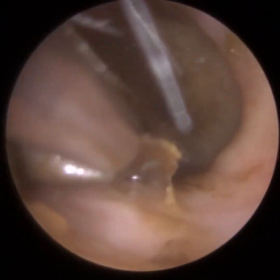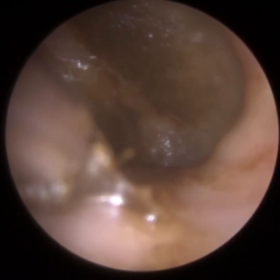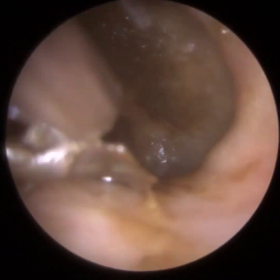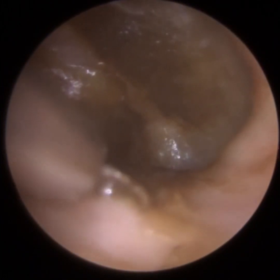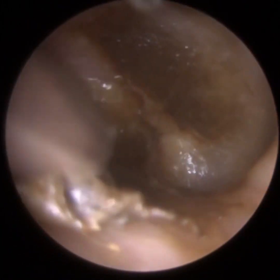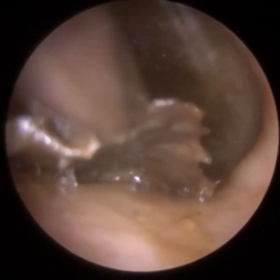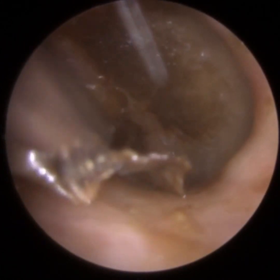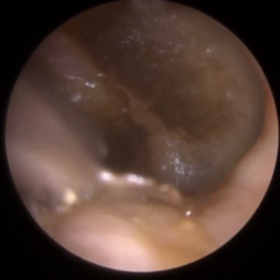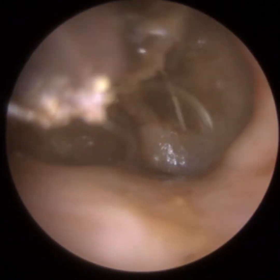We've removed the posterior layer of dead skin. We're now on the anterior canal wall, and in a moment you'll see me approach the eardrum very delicately to remove the skin off it. Because the patient has a slight ear infection the skin is slightly infected, and there's a lot of humidity in the ear. You may have noticed when I insert the iClearScope endoscope into the ear, at first there's a bit of condensation — a bit of fogging — however that dissipates almost immediately after I put the suction probe in.